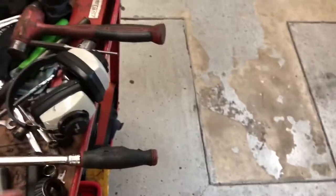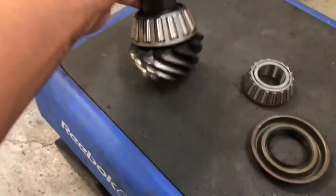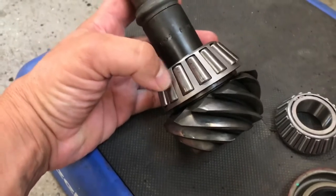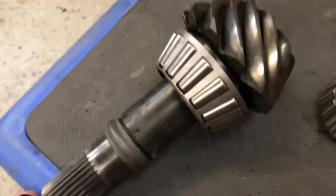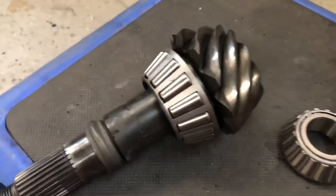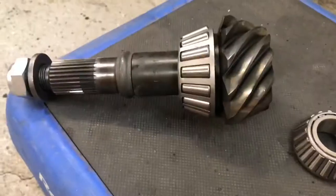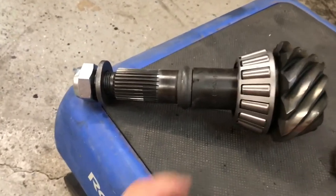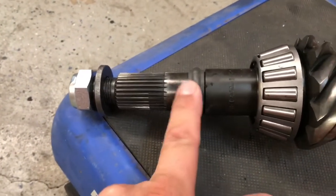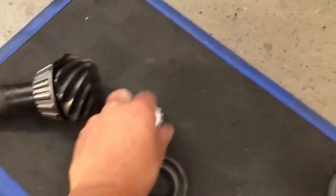I want to show you where I'm going to be cheating. This is your inner pinion bearing and your pinion gear, and right in between here there is a shim that sets your pinion depth. Without special tools you can't properly get that shim sized, so that is where I'm going to be guessing. Other than that, I will be setting my pinion preload and my ring gear backlash and preload as well. Put a new crush collar on there and don't forget to put some oil on your bearings before you install your pinion gear.